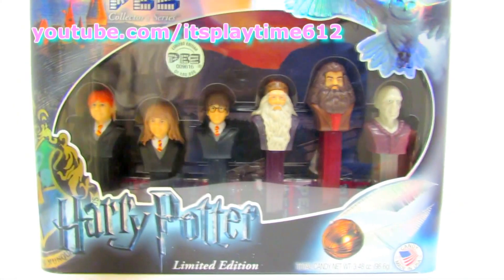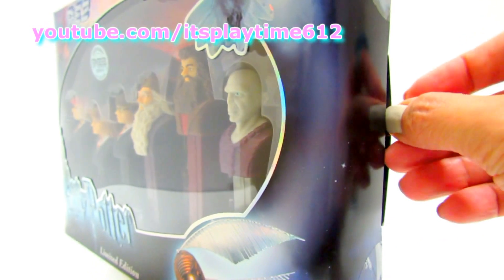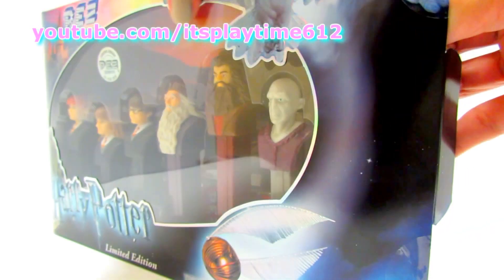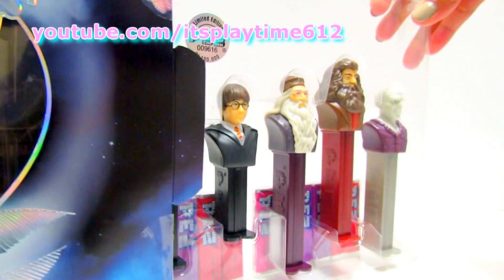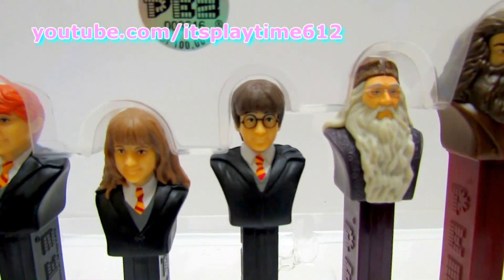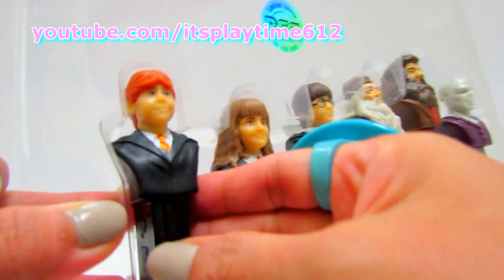I almost don't want to open it because I love the packaging, it's so cool looking. I love this Harry Potter PEZ dispenser because this is a collector's series.